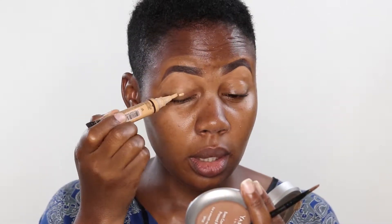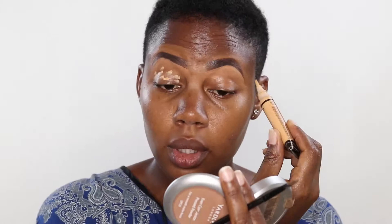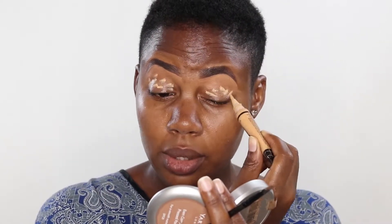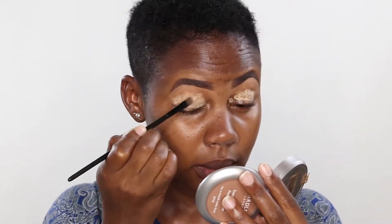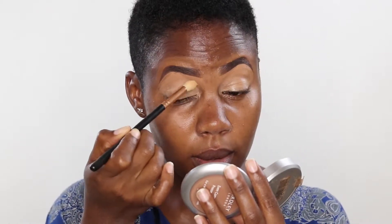I'm taking the LA Girl Pro Concealer and I'm adding more on my eyelid. This will provide a very good base for the eyeshadow. I'm just going to put this all over the eyelid. I'm taking a powder on a fluffy brush and I'm setting this concealer.